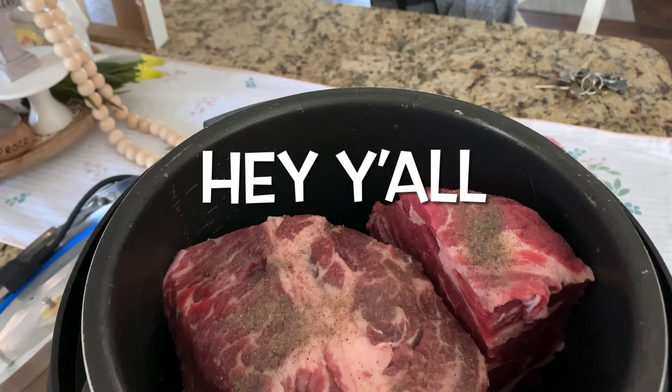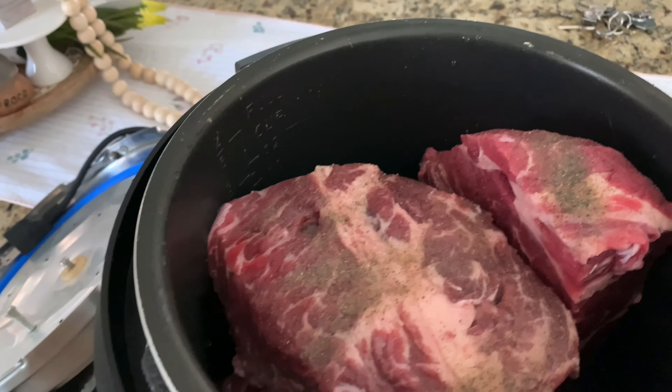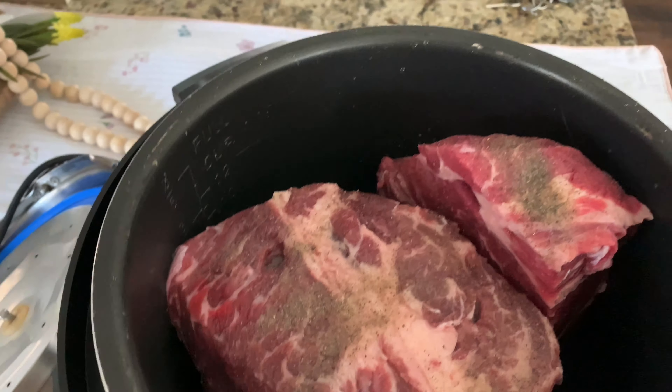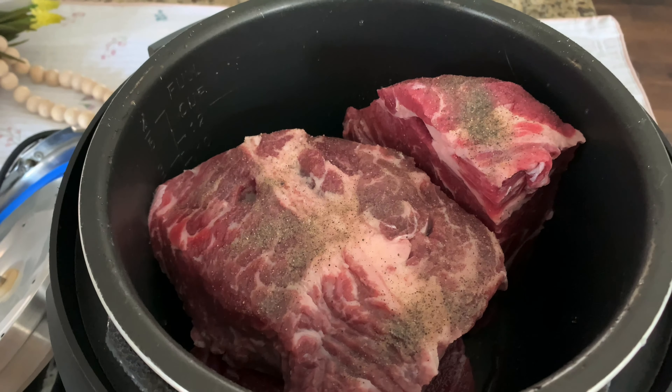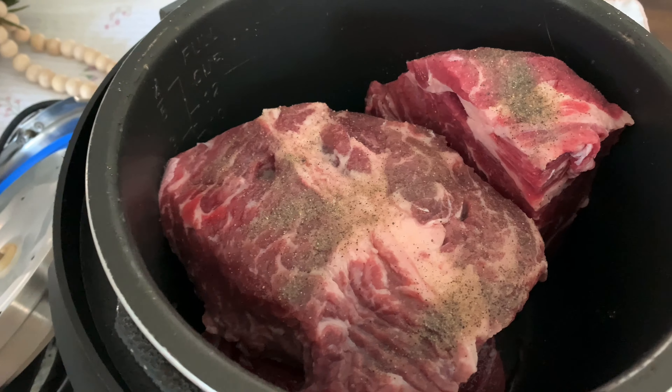Here's how I start off my Mississippi pot roast. I put my roast in my Instant Pot and I put salt and pepper on them — I already got that. So I'm fixing to get the soup.